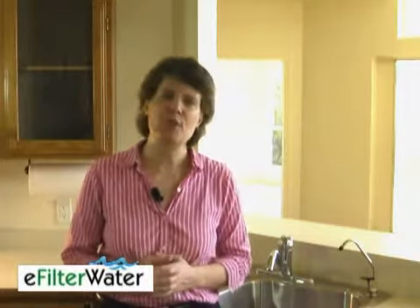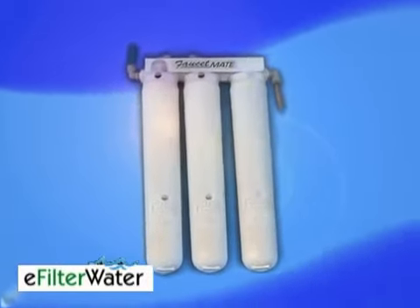A couple of months ago, I had had enough. I got myself the Kuno Flosset Mate FM350 drinking water system.